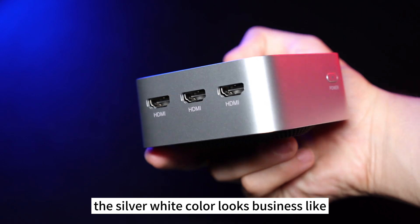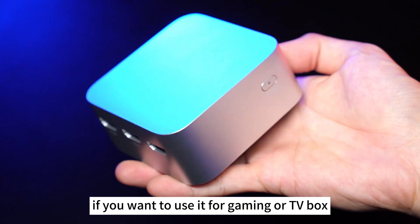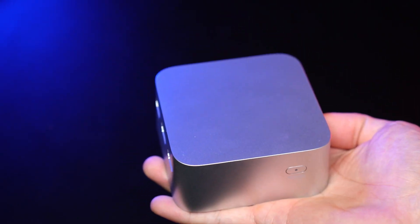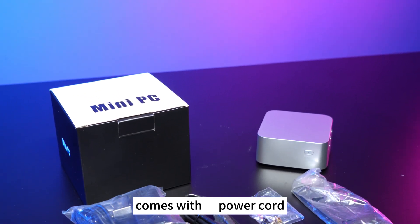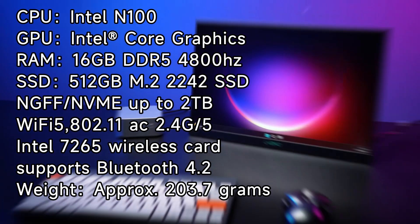The silver-white color looks businesslike, which is very suitable for office work. If you want to use it for gaming or as a TV box, it is also a very good choice. It comes with a power cord, HDMI cable, and hanging back plane.